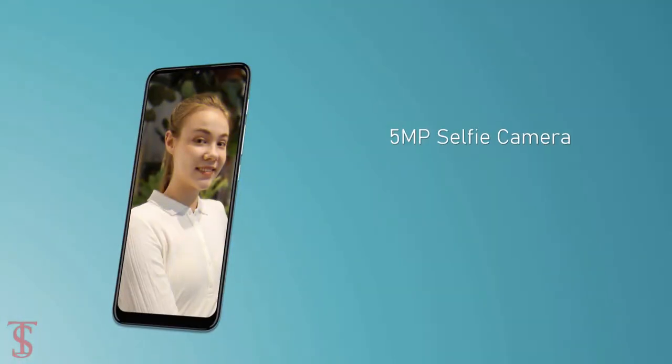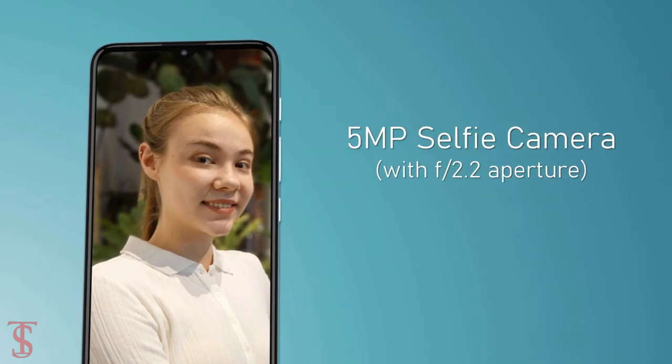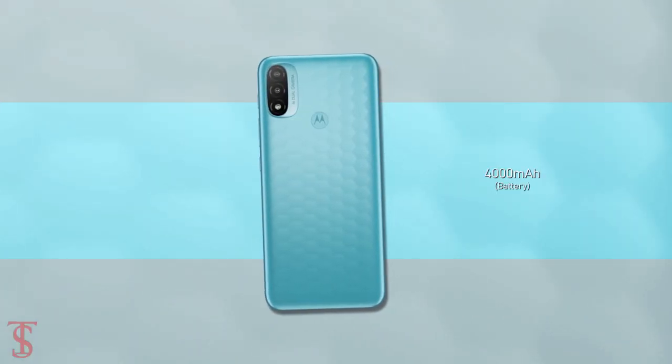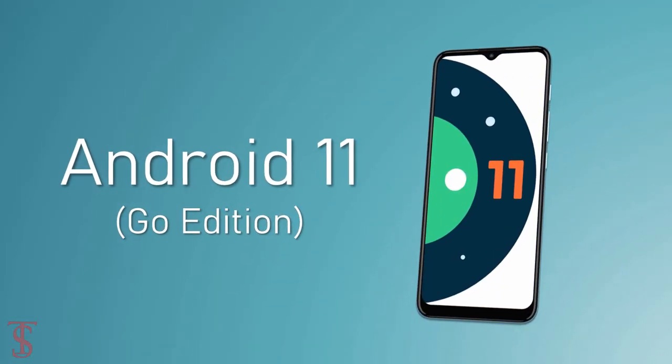At the front, it has a 5MP selfie camera under the water drop notch at the top center with f/2.2 aperture. The device packs a large 4000mAh battery that supports 10W charging and it runs on Android 11 Go Edition.